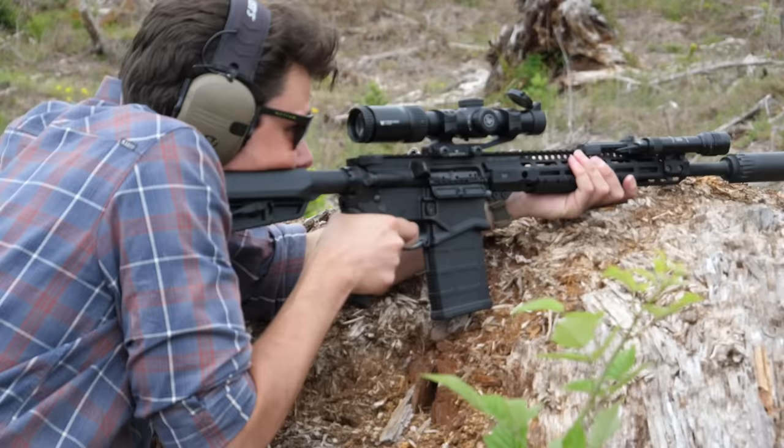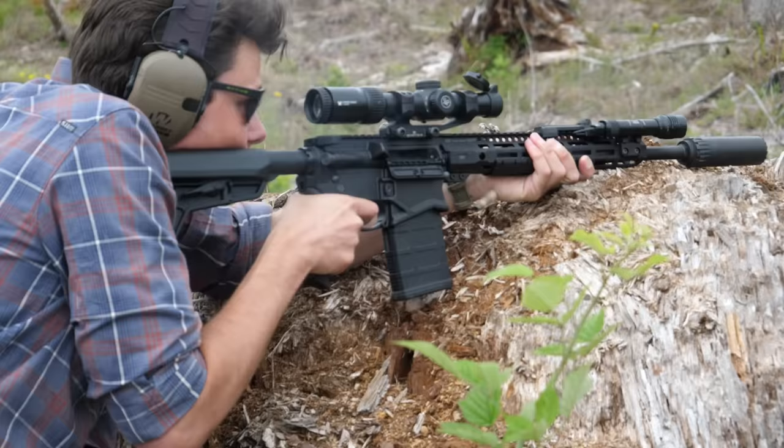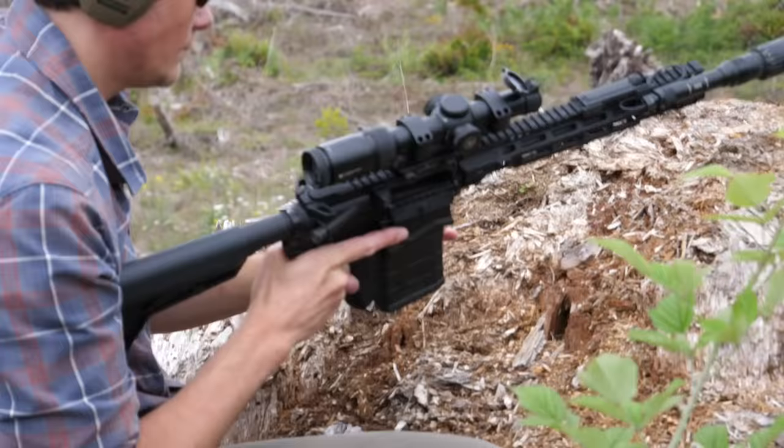Both of those are highly proprietary rifles. They have a lot of components that can't be replaced and are basically unlike anything else on the market. They also tend to be a little bit more on the lightweight battle rifle side of the equation.